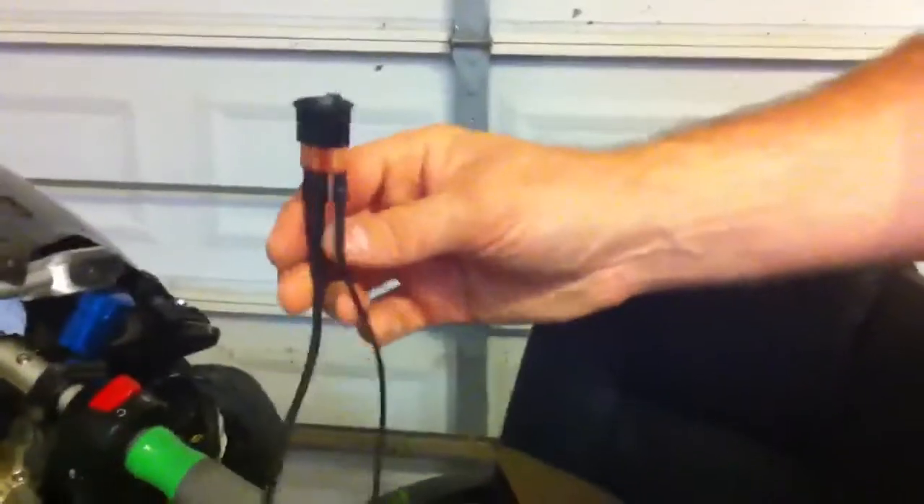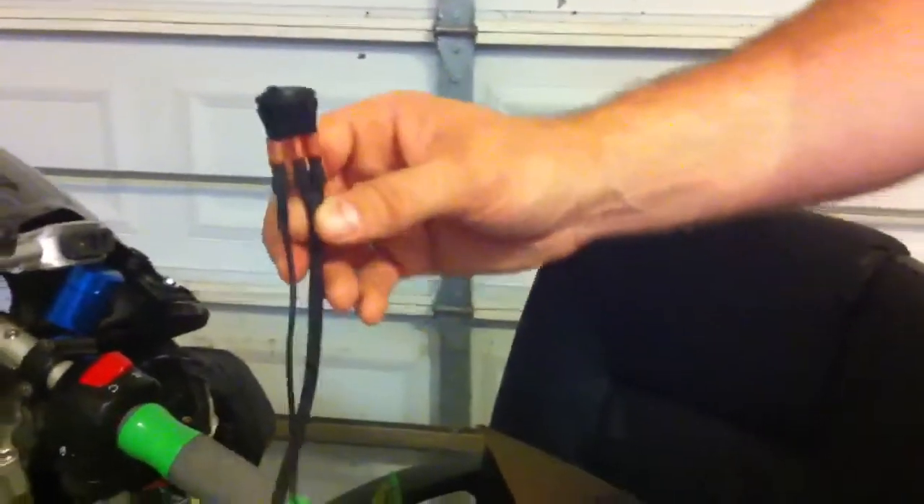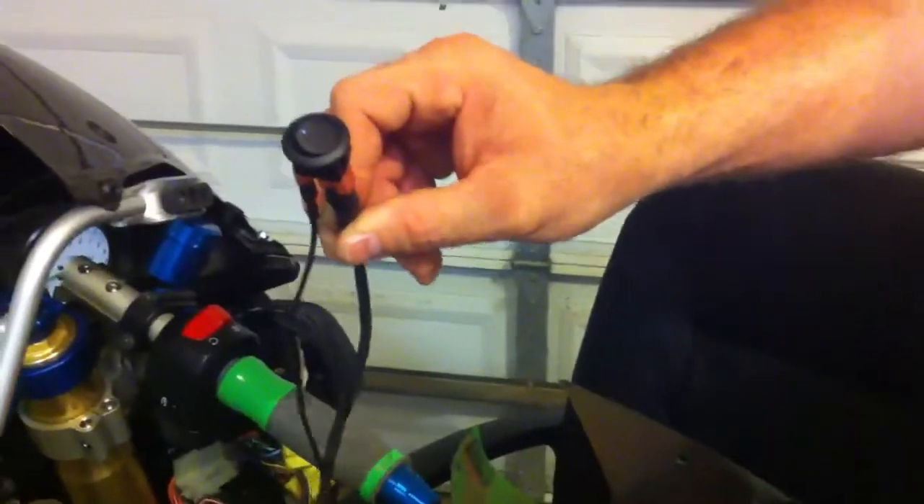Hey folks, Coast Mafia here. I'm going to go through a real quick install on the manual fan switch. I use the same switches that I use for the manual headlight switch — these little round LED style switches.